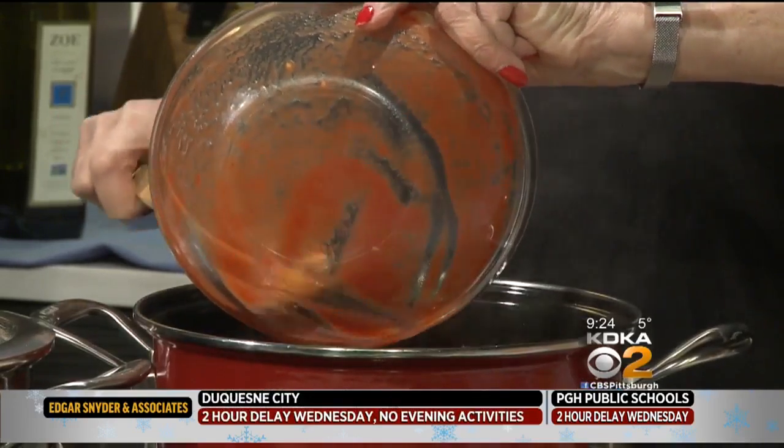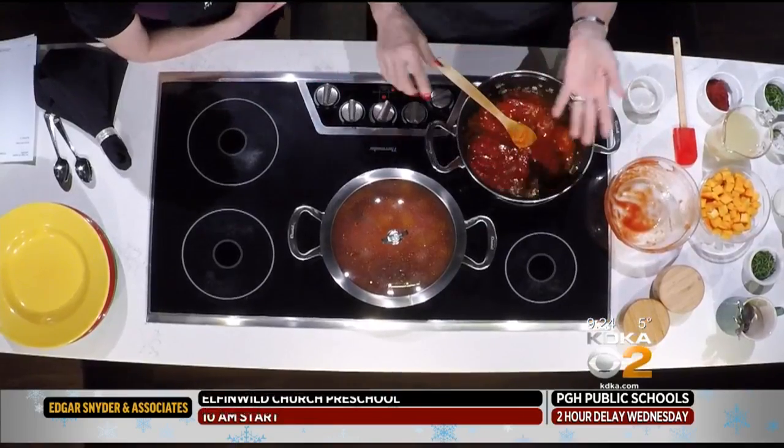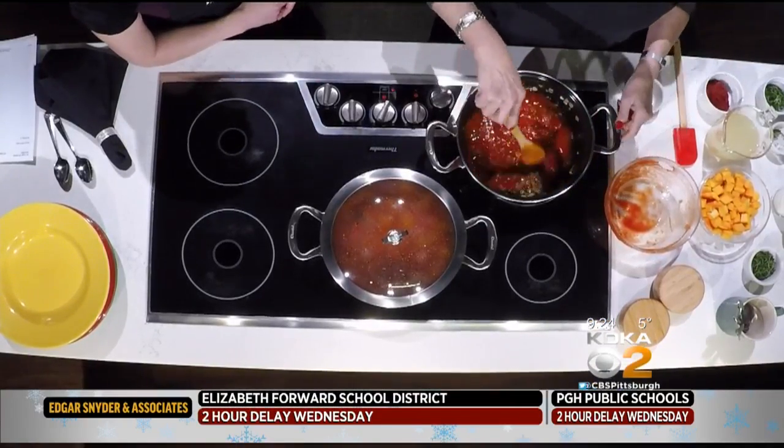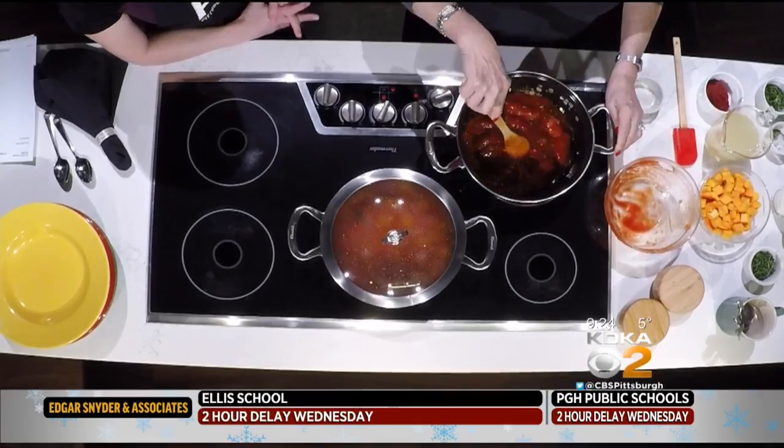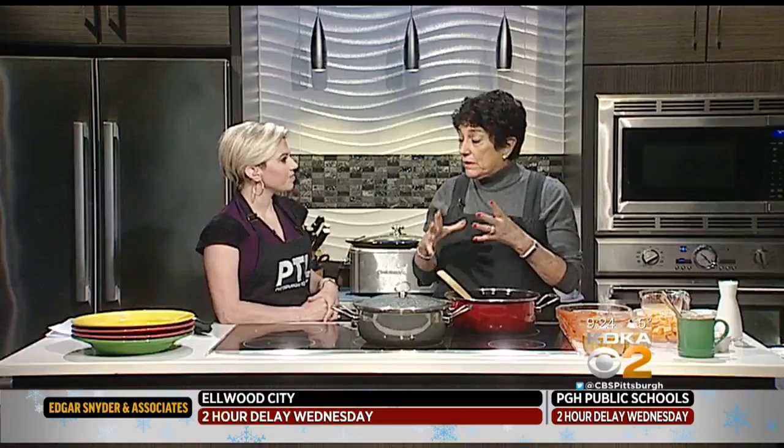Don't get stewed tomatoes. These are just regular old tomatoes — whole plum tomatoes in the can. I always get the ones that are of the Italian nature, like the Cento or ones with Marzetti's. I get the good ones at the supermarket. You're making tomato soup, so spend the money on your tomatoes. They're in their own puree and the puree is very thick, but probably not thick enough, because we're going to add some tomato paste.